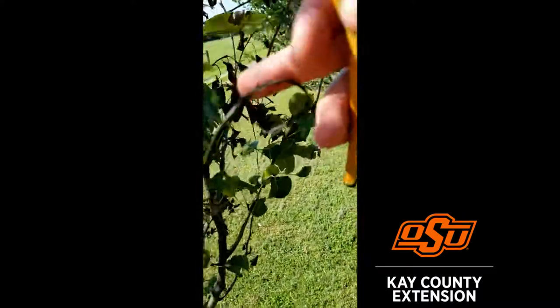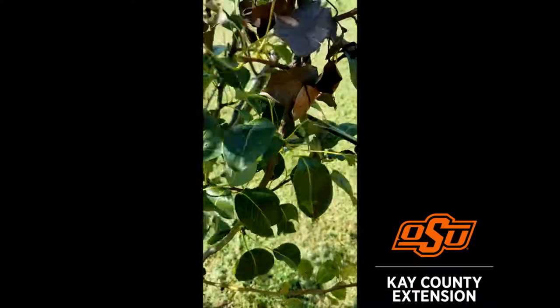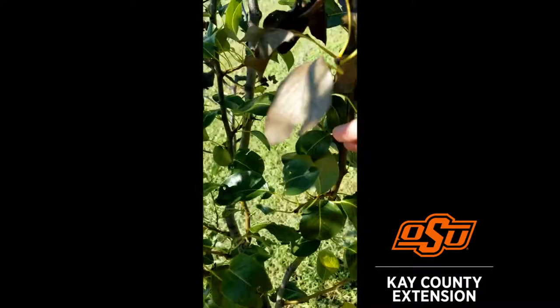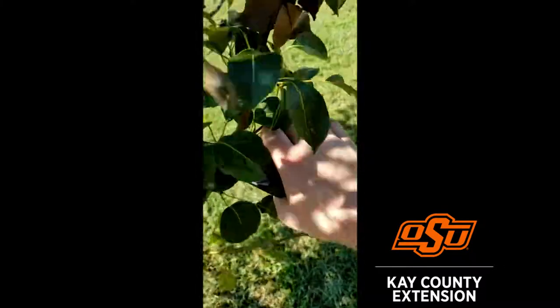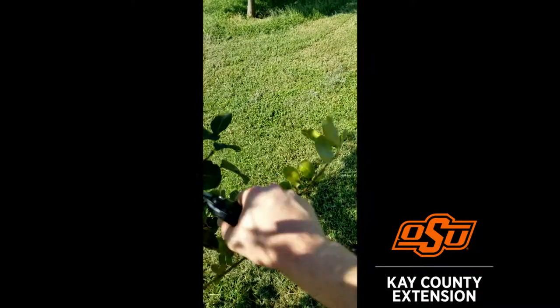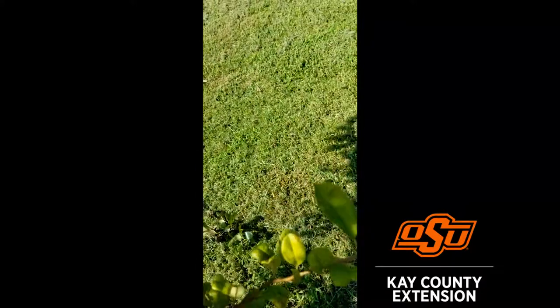Right on this branch we can actually see a great example of that shepherd's crook right here. As we go down that branch, we can start to see there's actually a little bit of green growth right about here — the branch is starting to kind of come back right there. We're going to go ahead and move six to eight inches down below that to make sure that we have gotten all the bacterial problems out of the way, and then again of course we're going to wipe those shears down before we cut the next one.